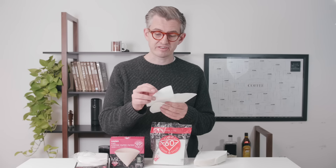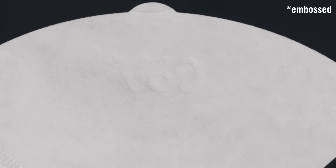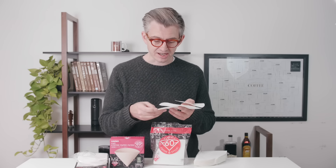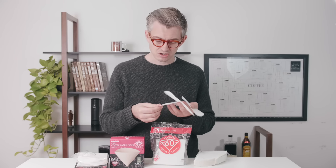Today we're going to talk about V60 filters. There's been a bit of talk online about the various different filters out there. I thought I would do a quick video to explain exactly what the differences are with the three different types of V60 filters you can currently buy, all Hario brand. We're going to brew them, see if there's any real differences, maybe taste them too.